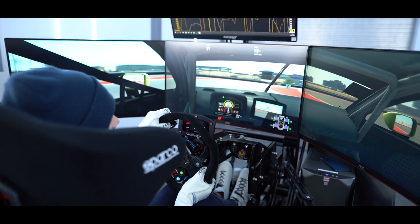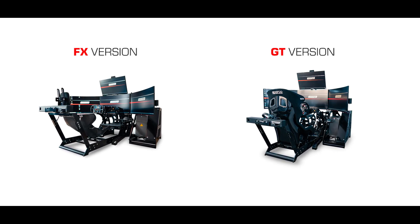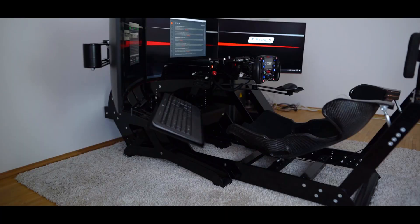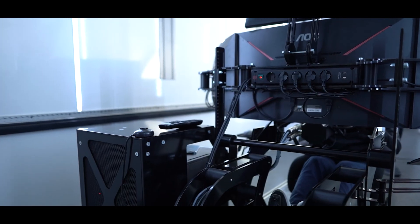To ensure a realistic feedback, our simulators are equipped with a number of key features. To provide enough stability to withstand all forces and loads, our simulator sits in an aluminium coated frame with high rigidity.